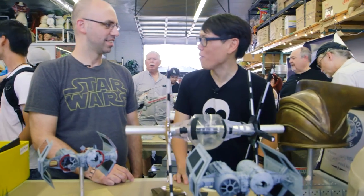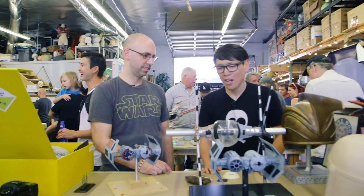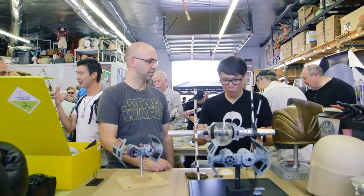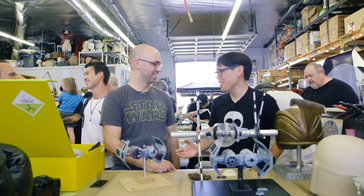Well, thank you so much Jonathan for sharing with us this model. Thank you. All these builds are on the RPF — we'll have links below. And we'll see you next year when hopefully this is more built out. Hopefully. Thank you.